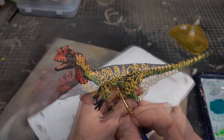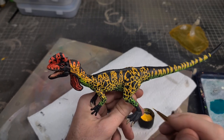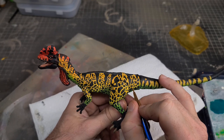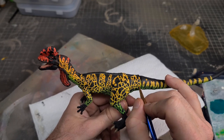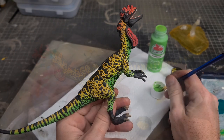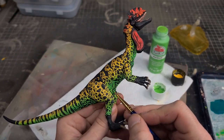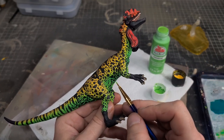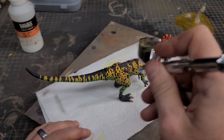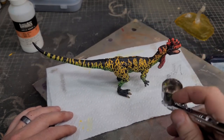For the finishing touch, I'm going in with some yellow paint and randomly picking out some of the black dots, adding little tiny yellow dots in the center. I'll do this for all the black spots on the yellow sections, then switch to green paint for the black spots on the green sections. I'll then lock all that paint in with a couple of coats of Liquitex matte varnish — and this Dilophosaurus is finally done.